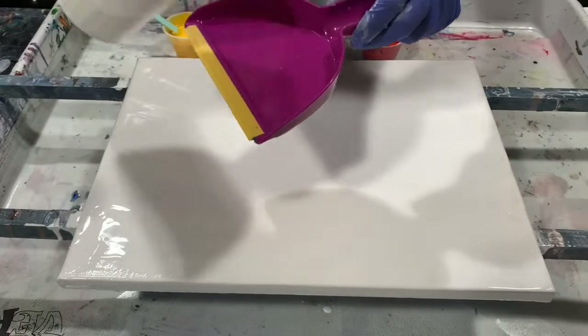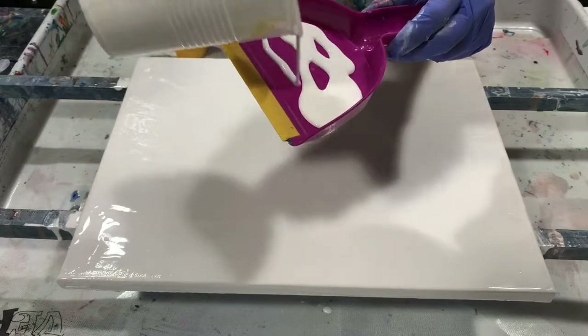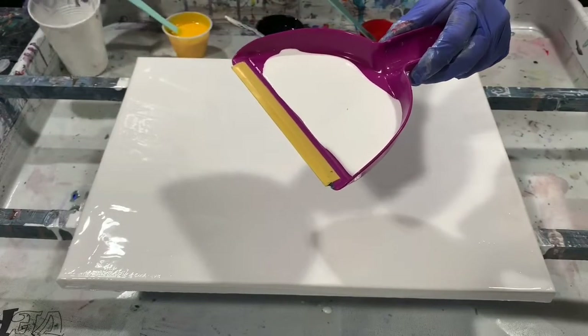All I'm going to do is fill up my little dustpan and then spread that around on the canvas, then do some tipping. I may want to fill my dustpan a couple of times — it just depends.